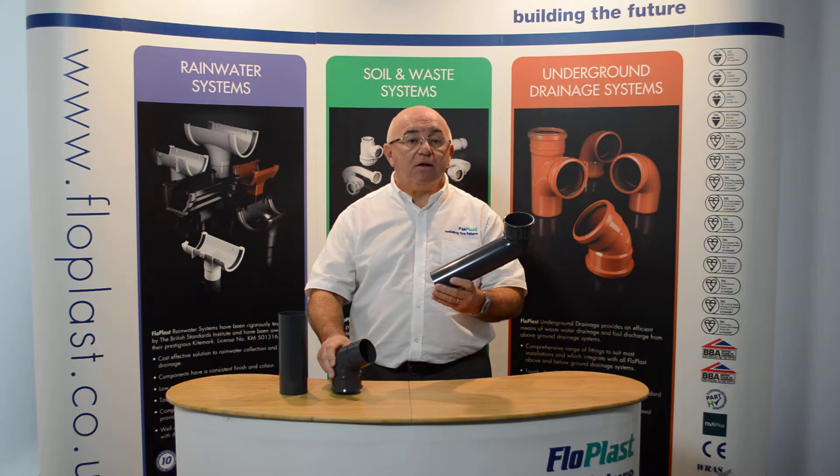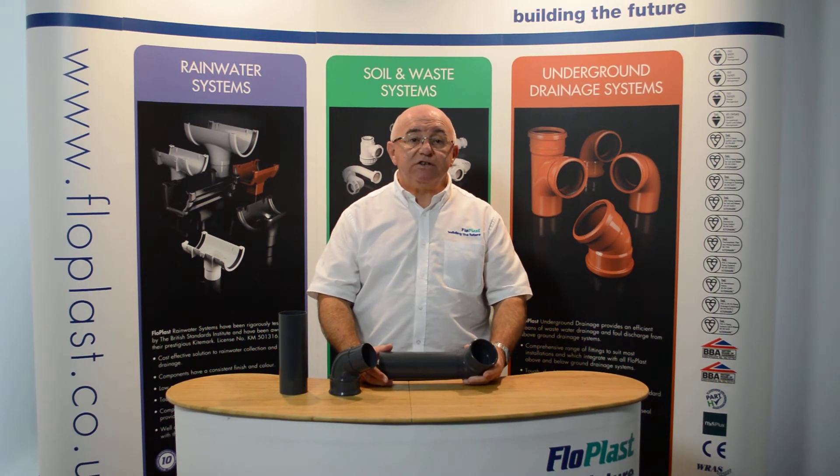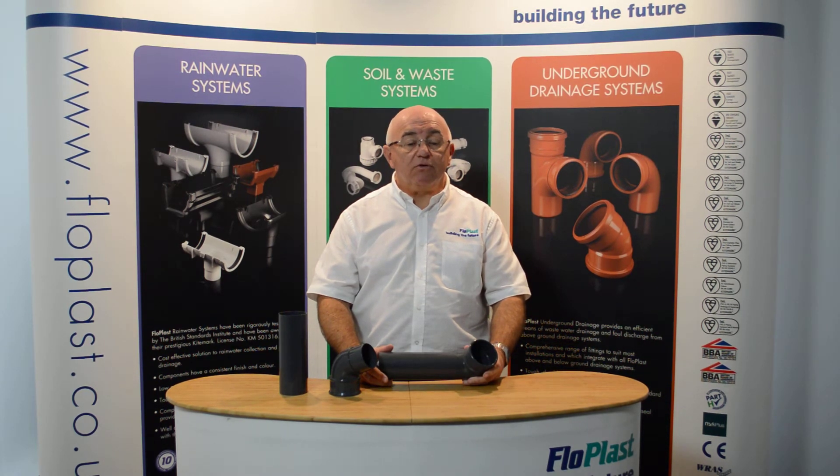Come back again for more informative video updates. Alternatively, visit our website at www.floatplast.co.uk, contact our technical team at technical@floatplast.co.uk, or telephone them on 01795 431 731.